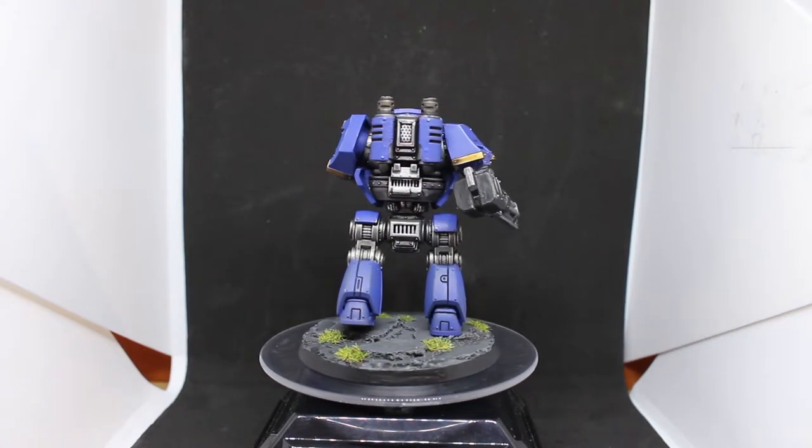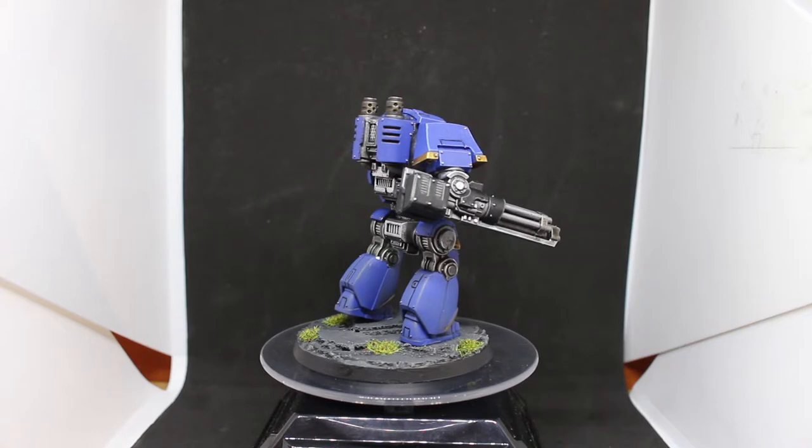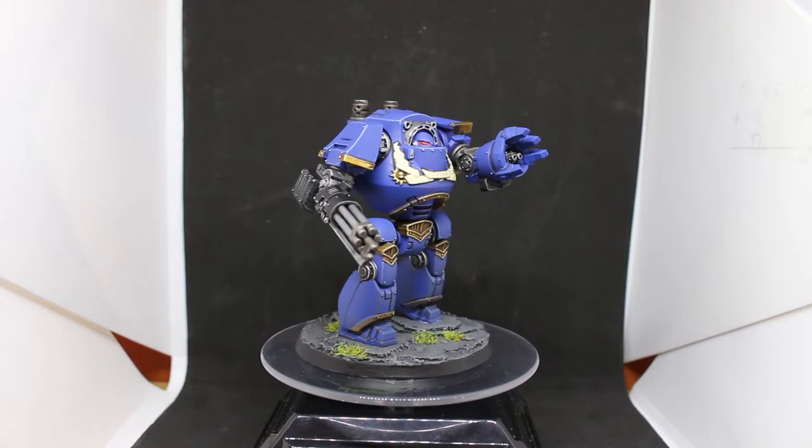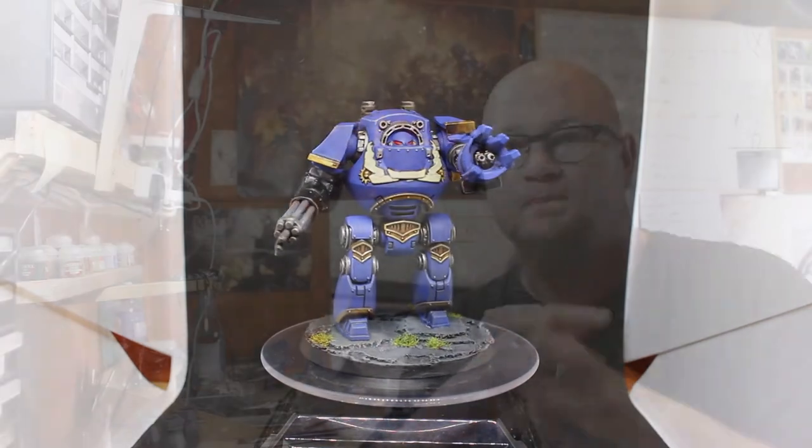Overall I'm really happy with how this guy turned out. The base is a little basic but I could add weapon parts or broken details onto it later. There's no point doing a painting tutorial since it's literally the exact same scheme as the Space Marine Intercessor. I had a lot of fun painting it — I'm getting a little tired of painting blue but the grind must go on. Next week I'm going to be painting a Librarian model, which is a great pose and a great sculpt.